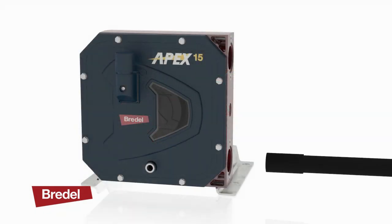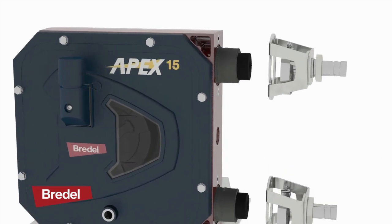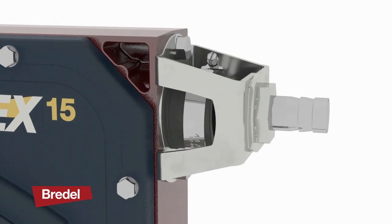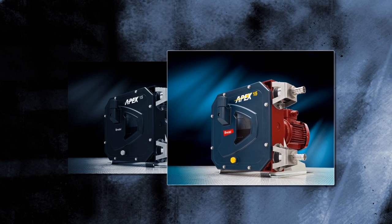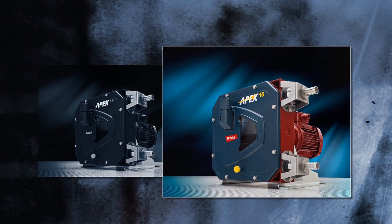Apex pumps have no expensive wearing components. They use a long-lasting precision hose to provide extremely low maintenance when compared to other positive displacement pumps, resulting in low operating costs and low inventory stock requirements.